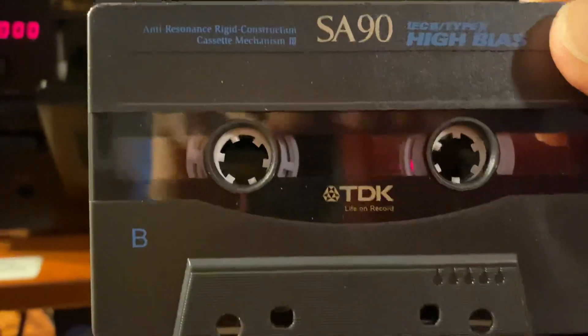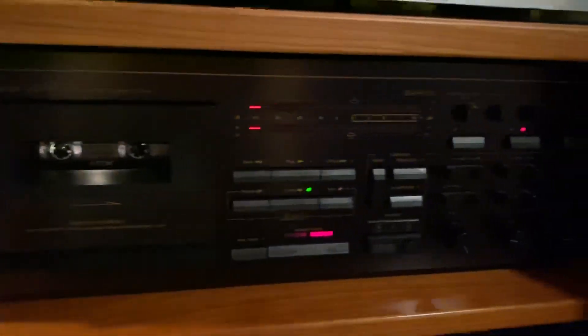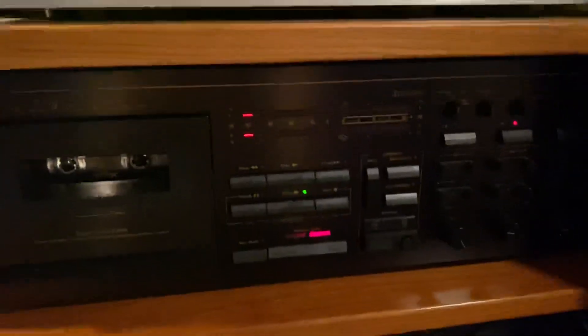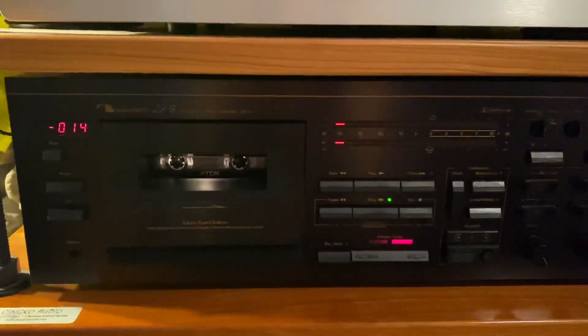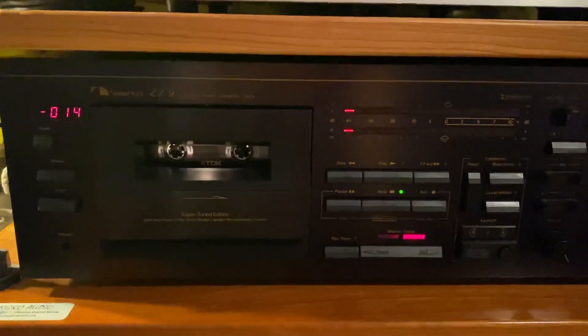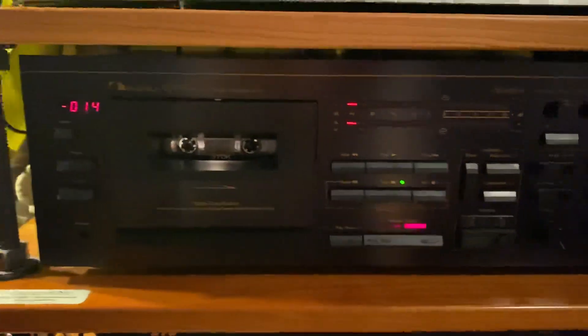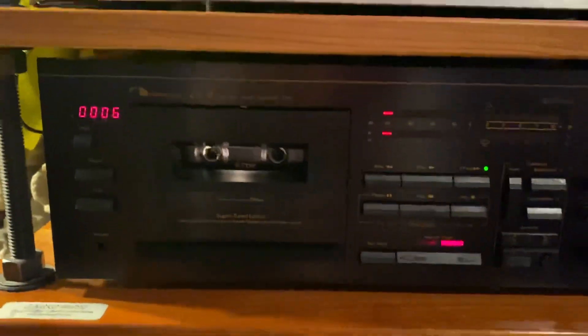This is going to be a calibration of the Nakamichi ZX9. This deck has been restored by ESL in Connecticut to a better-than-factory spec — they did an incredible job. This is a TDK SA90; first thing I do is fast forward it a little bit before calibrating the deck to the cassette tape.